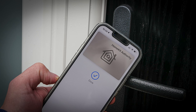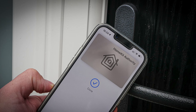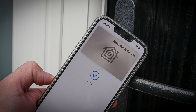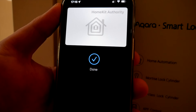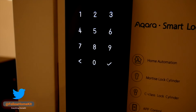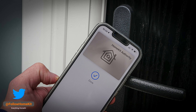HomeKey has two modes for unlocking via your iPhone and Apple Watch. The first is called Express mode, where you don't have to unlock or authenticate your iPhone or Apple Watch — you simply place your device near the NFC reader on the lock and it opens. This works much like Express Transit mode. The second offers a little more security and requires Face ID or passcode, which adds an extra step of authentication. You also need a compatible smart lock that has NFC hardware built in.